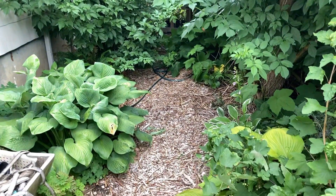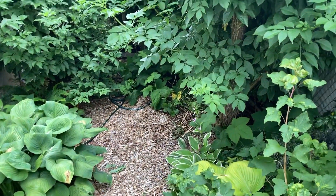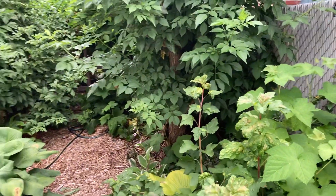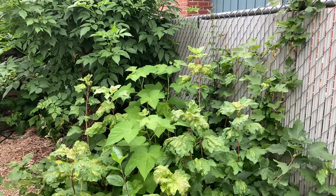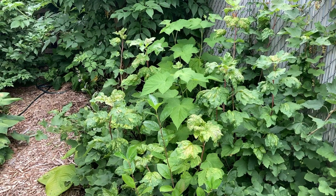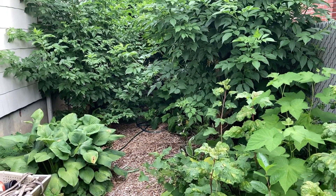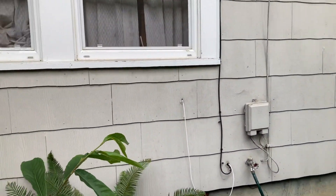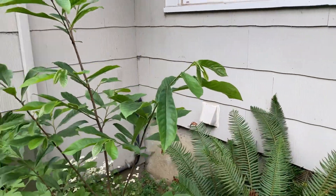I have a number of hostas here which I've gotten from my mother. Hostas are edible, by the way — I don't eat them, but you can. Moving along, I have a white currant which, as I talked about in my video yesterday, has blister aphid on it right now. This area is normally a lot shadier, so some of my plants are struggling a little bit because they're experiencing more sunshine this summer than they're used to.